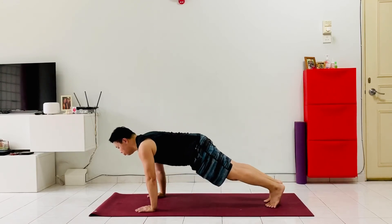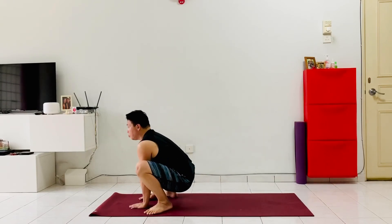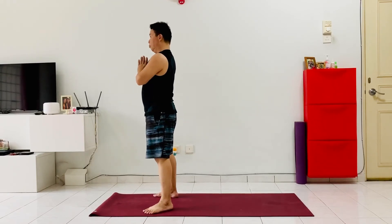Keeping a strong plank, get ready to squeeze the core and jump the feet in back into a nice squat, lifting the chest and spine forward. Squeeze the thighs and stand up into a nice Tadasana, bring the hands back to the heart center. Now let's do the whole sequence one more round.